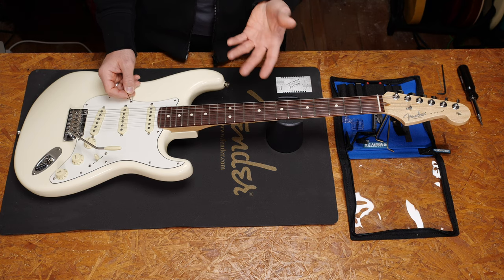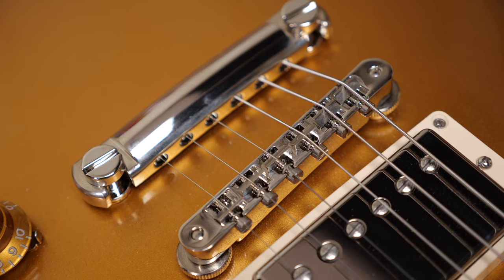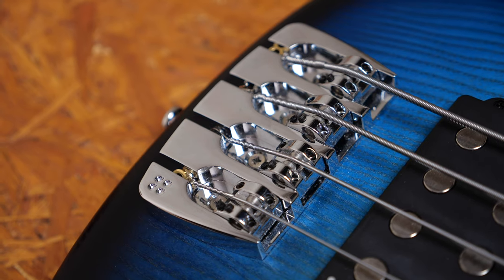There are quite a few bridge types. The most common ones are the traditional tremolo, a floating tremolo, or a fixed bridge. Let's start with a traditional tremolo.